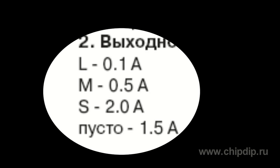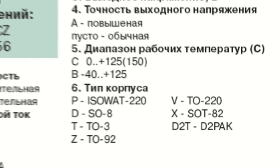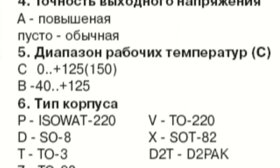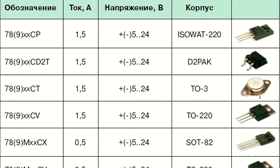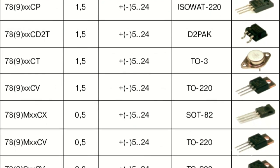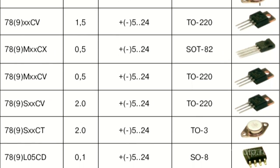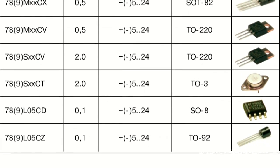If no letter appears, then it is a 1.5 ampere chip. The number indicating the voltage is followed by letters designating the housing type, operating temperature range, and output voltage precision. In the very beginning, before the number 78 or 79, one or several letters can indicate the chip's manufacturer. For example, MC means Motorola Semiconductor and L means STMicroelectronics.